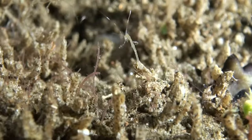Perhaps because they swim like a drunk person in a sleeping bag trying to answer the doorbell, Caprellids tend to hang out near the bottom of the ocean floor.